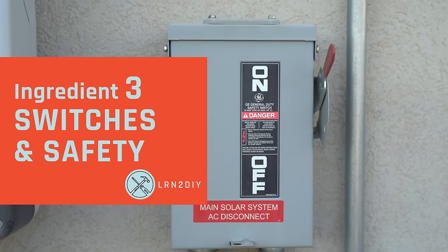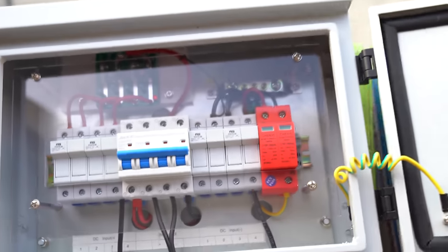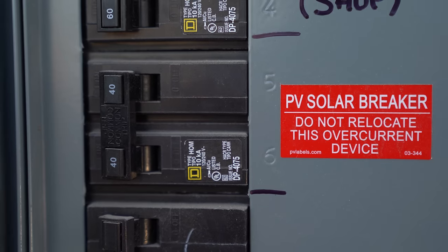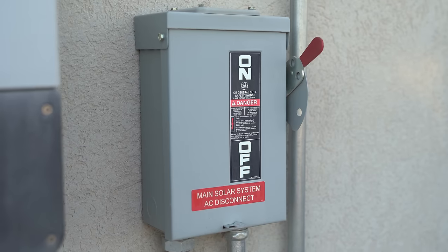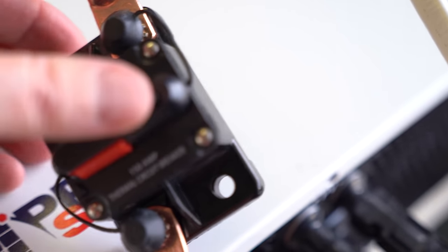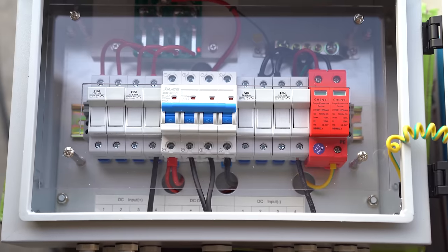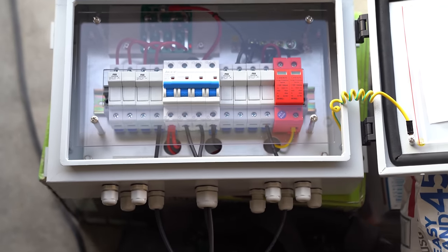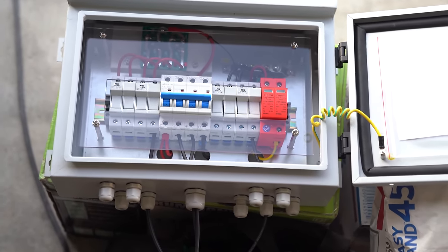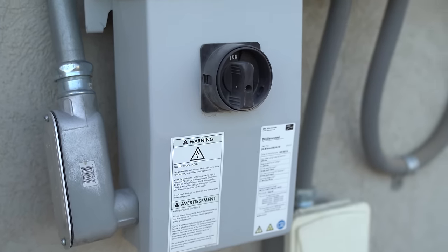On to our third ingredient: switches and safety measures. Here I've got a PV combiner, which is a box with fuses and switches that allows you to connect multiple solar panels to one output. You can also use circuit breakers, disconnects — both DC and AC — and fuses. Each of these serves two purposes: servicing the system and providing protection from surges and overloads. Electrical code requires these in certain locations, and it's always best to err on the side of having too many for safety. The only one that does not provide overload protection is the disconnect box — that's really just an on/off switch.